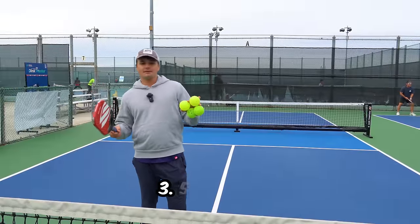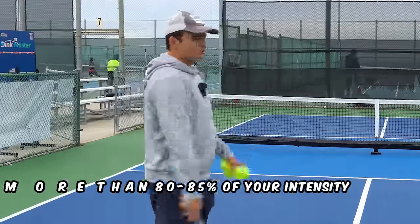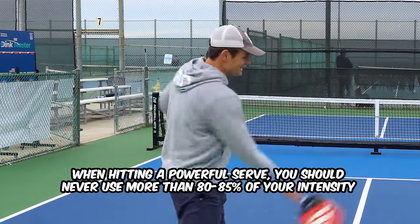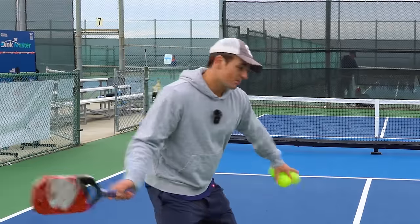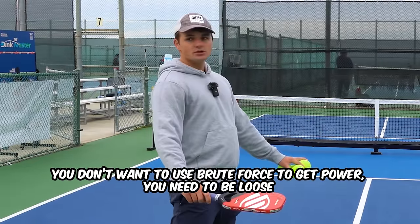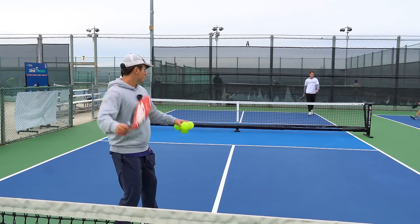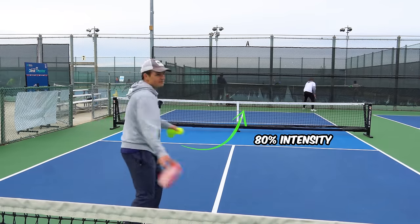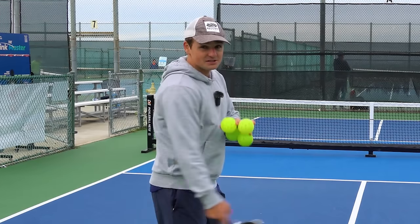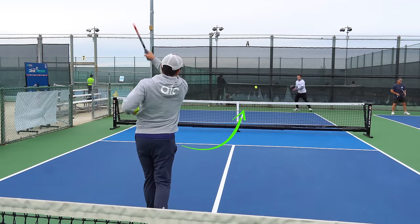The next trick is what I call the 80% rule. When hitting a powerful serve, never use more than 80–85% of your intensity. If you're using 100%, you're probably muscling the ball and actually losing power. You want to be loose. Using 80% intensity doesn't mean you're not swinging fast — it just means you're loose, which is the optimal intensity to get the most possible power.